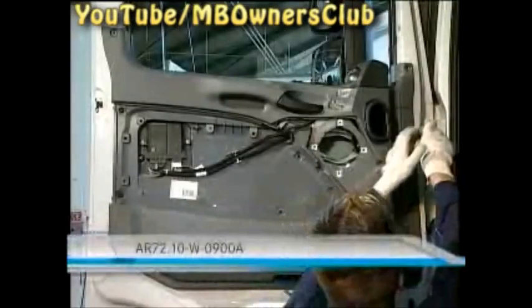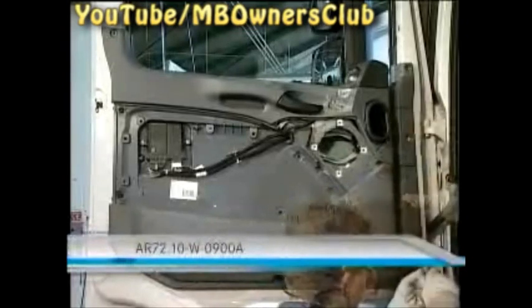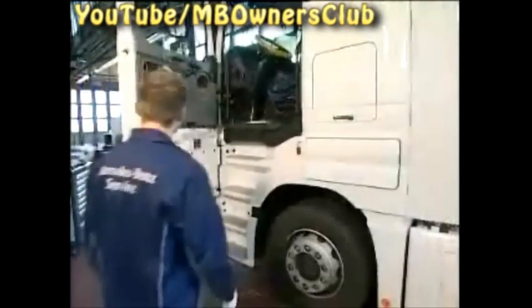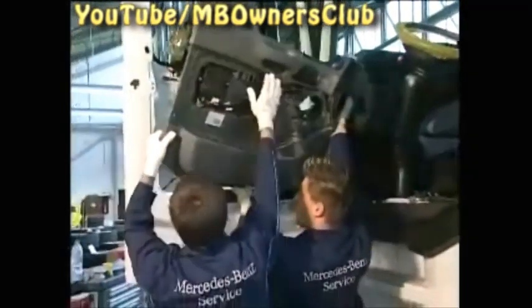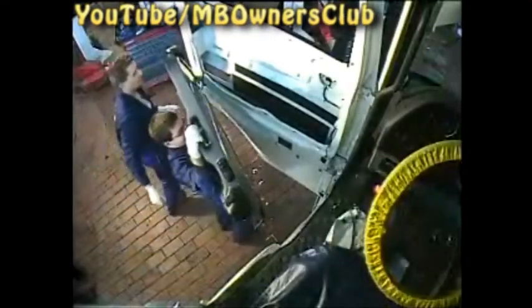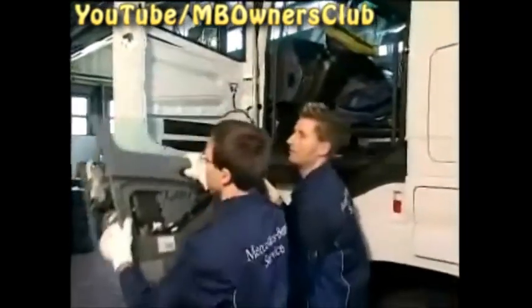The further removal of the door module is just as described in the VIS document. Unscrew the six fixing bolts of the door module. Now, with the help of a colleague, lift out the door module. Don't forget to separate the exterior mirror plug connector. With this done, the door module can be taken away.